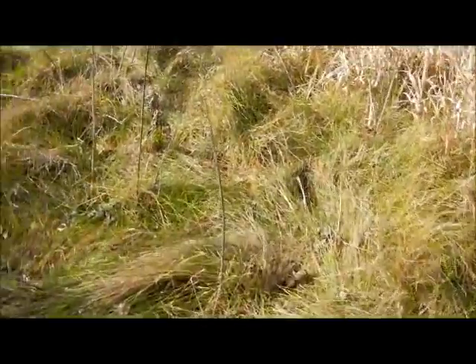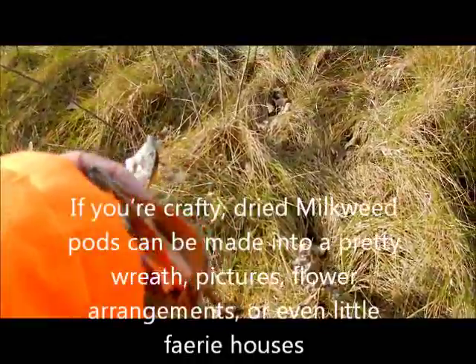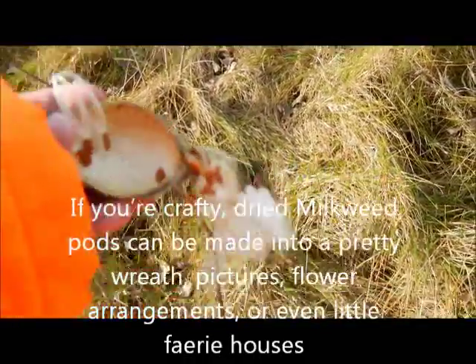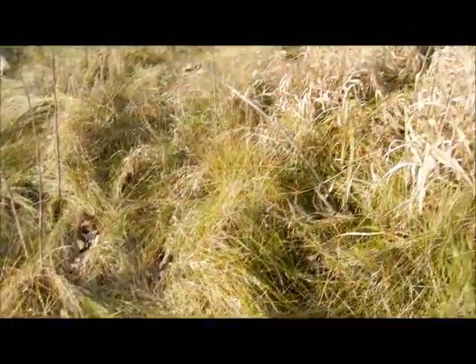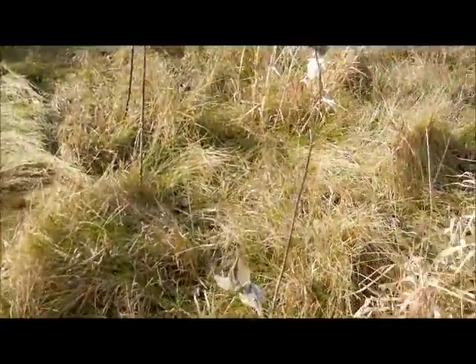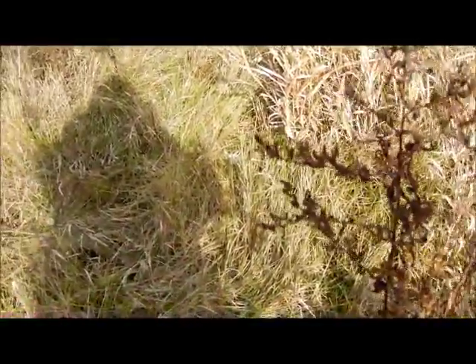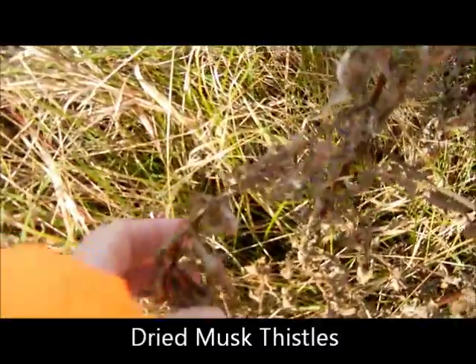Through the grass. Look at this — these are the pods from milkweeds. The seeds just blow all over the place and take root. Interestingly, when they do take root, like they did this year, they come up in a bunch. What I don't like are these — the sticker plants. They have stickers on them and they stick to you. That's how they actually transfer a lot of the seeds.